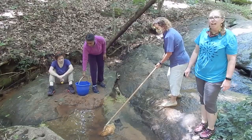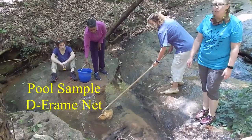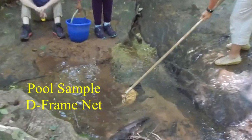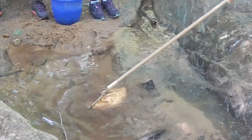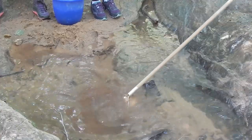Now we're taking our second type of sample and this is our pool system. With this we are looking for decomposed leaves and wood that other animals will live in. We're using a D-net this time — you can also use your hands to take this sample. We're just trying to loosen any of that debris and we're going to put it straight into the bucket.